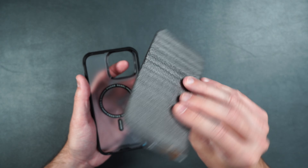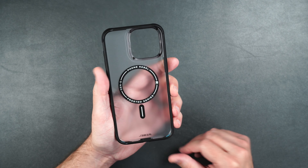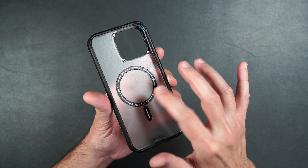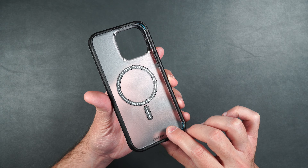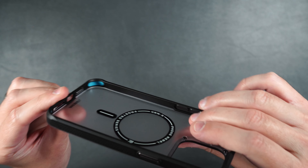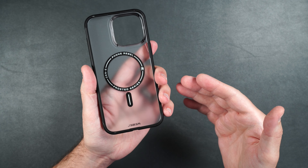So here you get your one screen protector, and then here is the case itself. Feels really nice. It's got a nice, solid, hard backing. As you can see in the middle, it does have MagSafe built in. If we look at the inside of the case, you can see it's got these blue bumpers in the corners, and that's to help with shock absorption in case you happen to drop your phone.